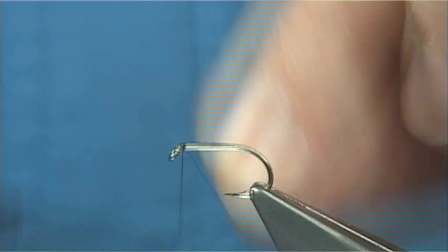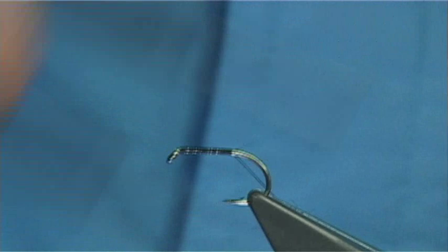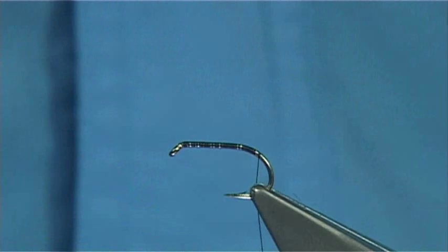I'm just going to use the Uni-Thread 8-0 in black. I'm just going to work my way down, put a thread base on the shank, just slightly around the bend, just come to this point here, and then remove the excess.